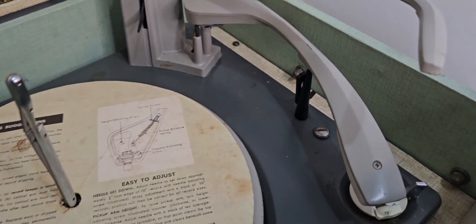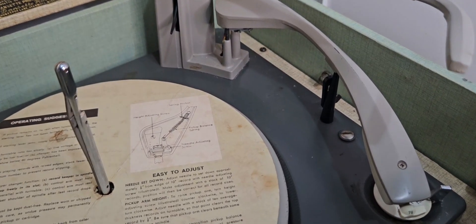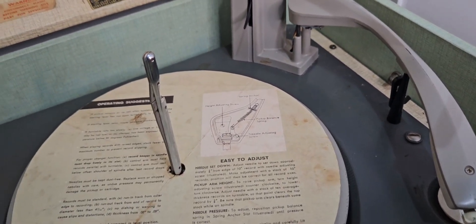It will only land properly for a 33 vinyl. 78s and all that I have to put on manually for now. But I have got the auto return to work, though it's kind of pointless if it can't automatically start up again.